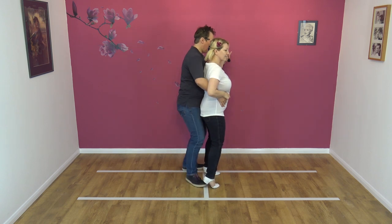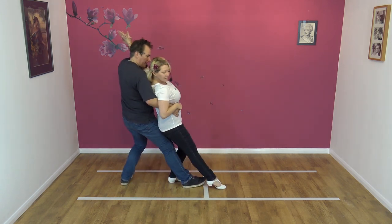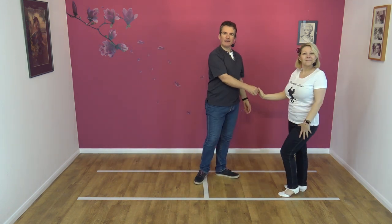Collect. One, two, three, four, back, two, three, and return, and back. Okay.